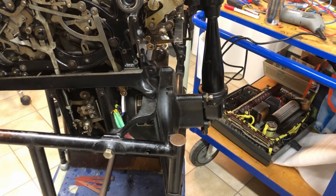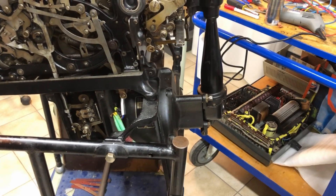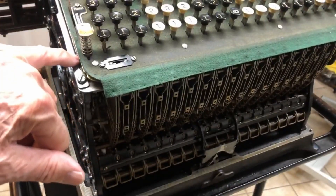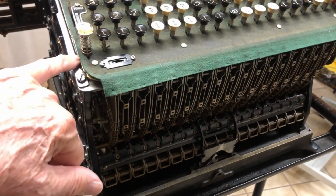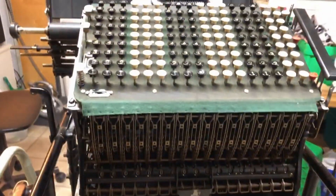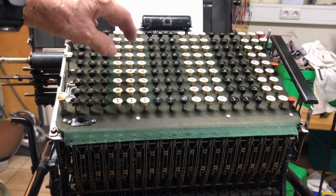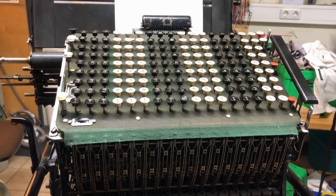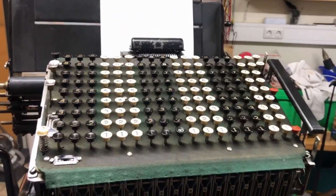The machine was completely blocked and nothing worked. The main cause was that this key, the totalizer key, was pushed in and didn't move at all. After many hours of work, after tidying up and fixing other problems with keys which didn't remain in, the machine now, at least, is functioning at a modest subset of its capabilities.